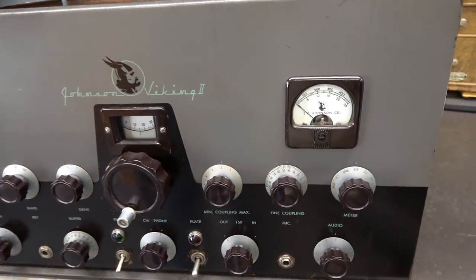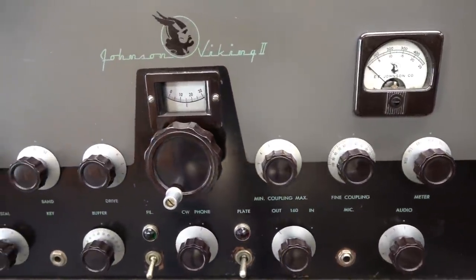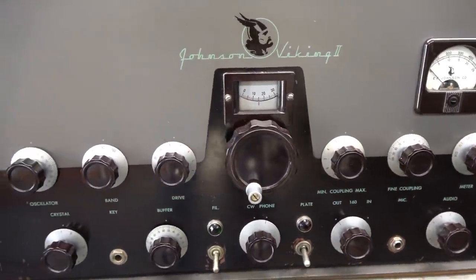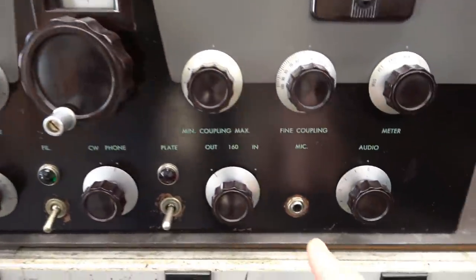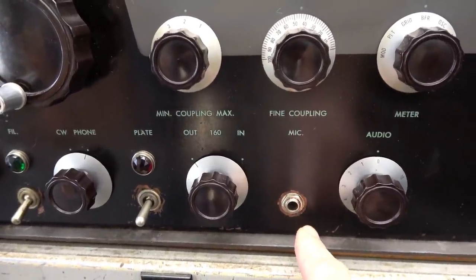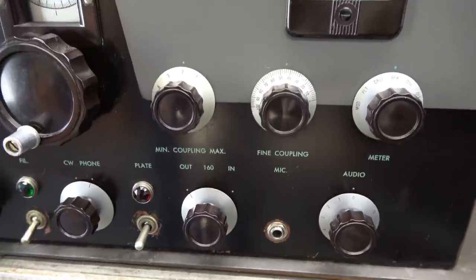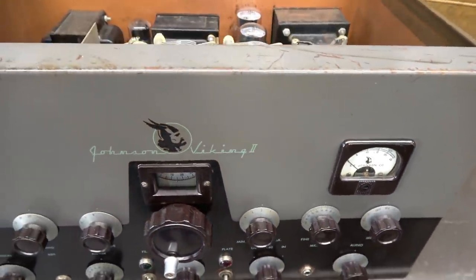Let's give her an inspection, like I always do. You can see she's pretty much all original looking on the front panel. The paint's in good shape. The only thing I see is that somebody has changed the stock mic jack out with a quarter-inch phone-type. It's kind of a typical thing you see on these — nobody likes that old two-conductor connector they had.